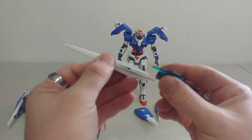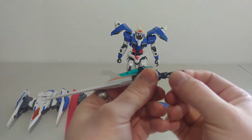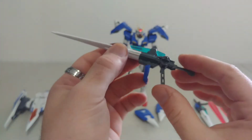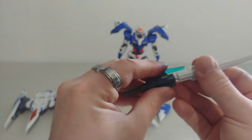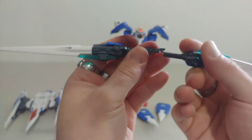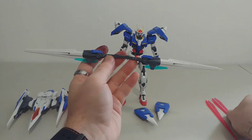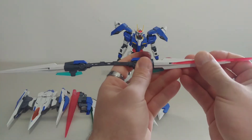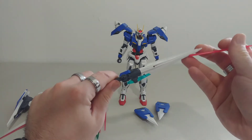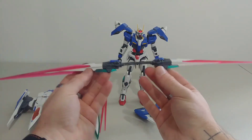These blades are actually quite cool. First, you can turn them into blasters — pull this down like this, and you can just peg it into the hand very easily. You can also flip it around, take the adapter, slide it in, and there you go — you have two scythes, which looks quite nice. For his Trans-Am mode, you just slide the blades in on both sides and you can pose it like that if you like.